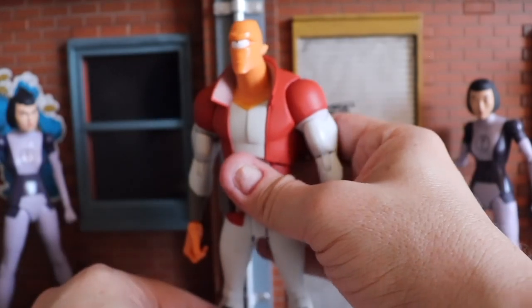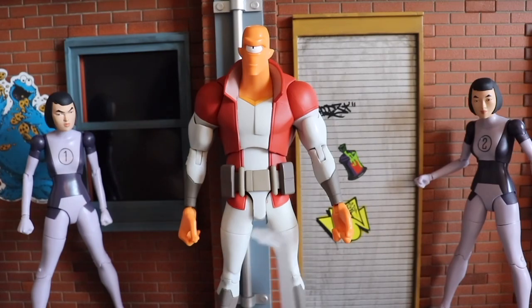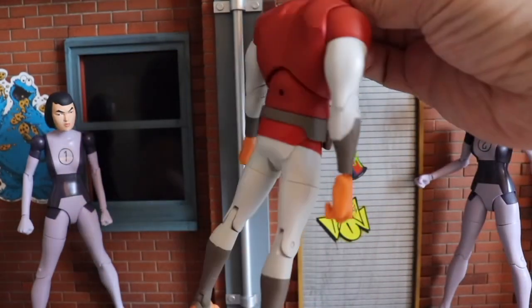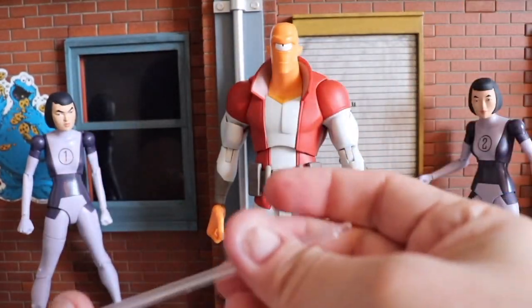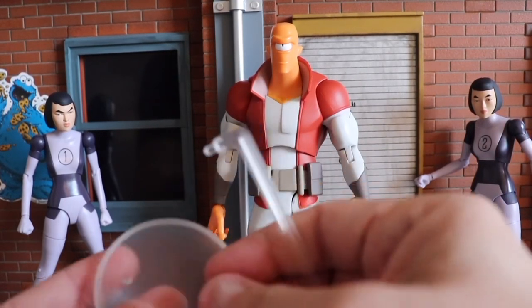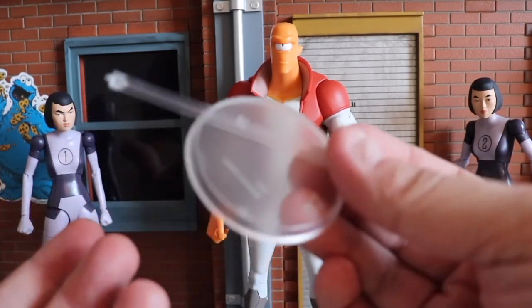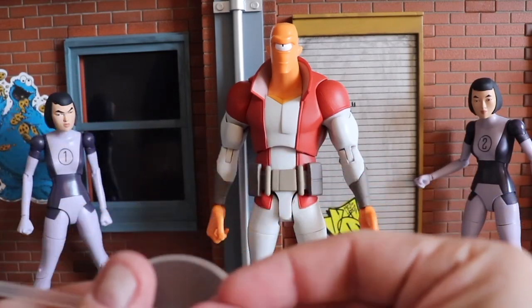Now let's talk about his accessories. Alan comes with a display base. There's a hole in the back of the figure so this helps hold the figure in place, though he's standing pretty well on his own. It's a pretty cool stand — use it if you want, but it's great that they include it.